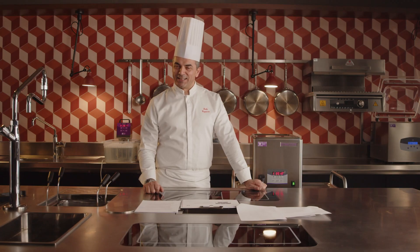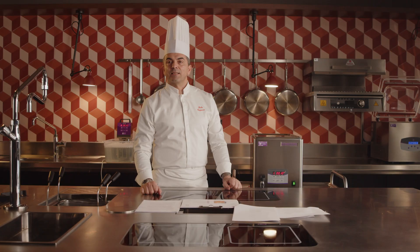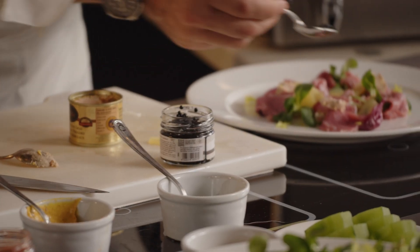Ultrasound impacts food by altering elements that generate hardness, such as collagen, connective tissue, and fibers. Ultrasonic treatment offers several advantages, including minimal weight loss, tenderized textures, enhanced flavor intensity, and maturation.